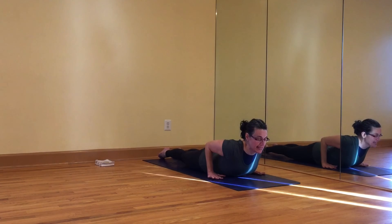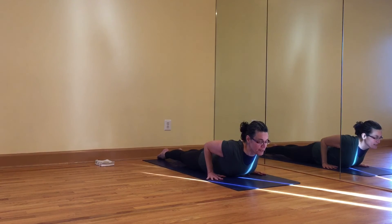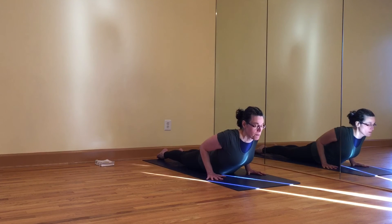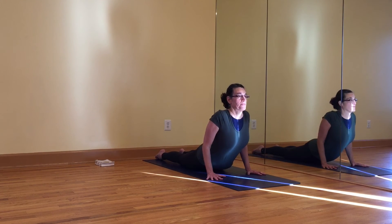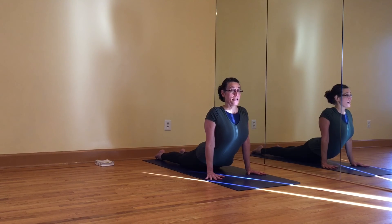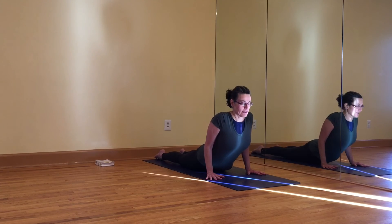Then take the hands to the mat. Index finger pointing straight ahead. Keep the legs firm, tops of the feet pressing into the mat, thighs moving up. Middle buttock into the mat. And on your next exhale, keep the shoulders pinned and come up. Only come up as high as you can keep those shoulders pinned and the front chest broad and open. And then come back down.